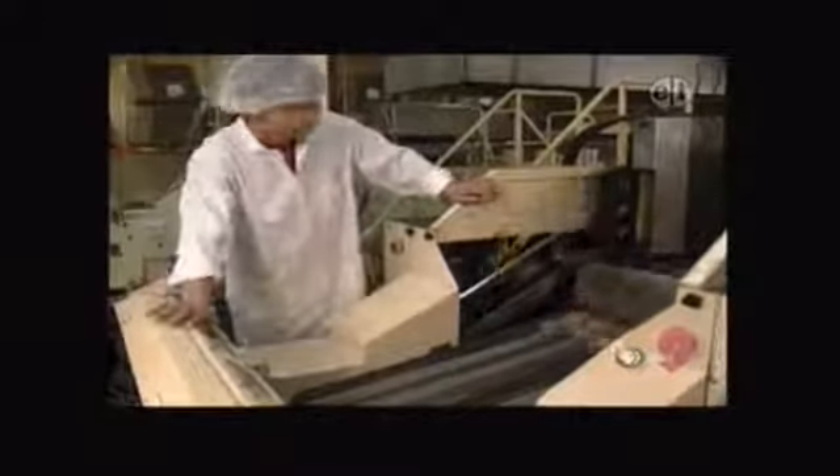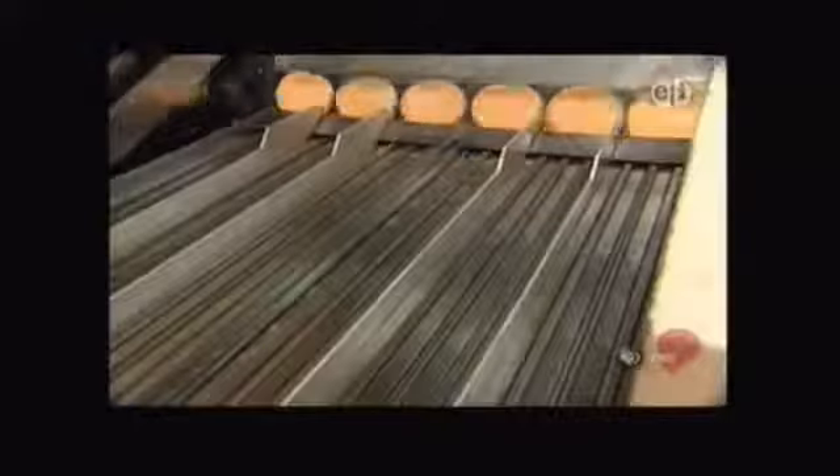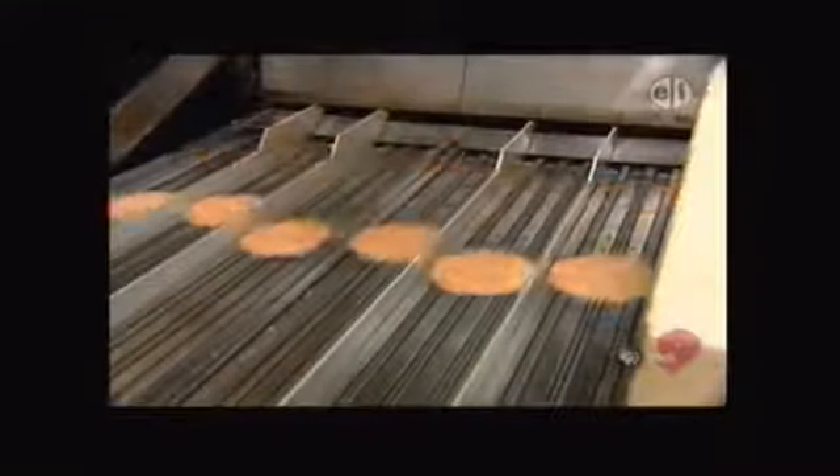They move along this conveyor belt into an oven where the batter is baked into cookies. Out come the hot cookies. But they don't look like fortune cookies. Oh, they will. In fact, here comes my favorite part — it's when the fortunes are added. Here the machine picks up a fortune and puts it into the cookie, and at the same time, it folds the cookie into the right shape. No wonder it's your favorite part. That is fun to watch.